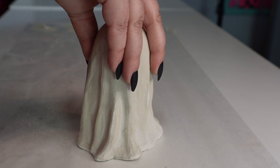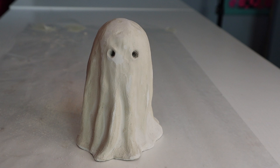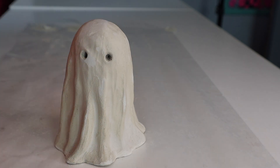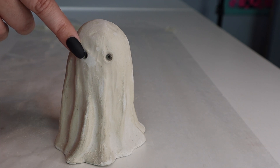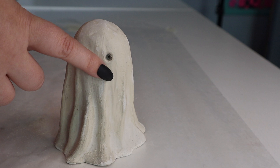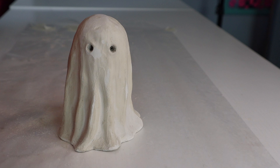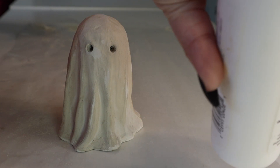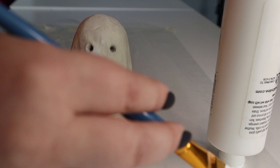Our ghosty is completely dry and hardened. We do have to paint our ghost white first — the only thing I originally wanted to paint was the inside of the eyes black and add a little blush on the cheeks to make it cuter, but we do have to paint it white first. So I'm just taking some Apple Barrel white gloss paint and painting our ghost white, and then once he's dry we can add our little touches.